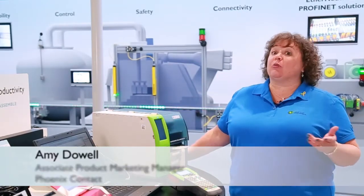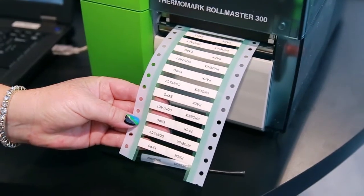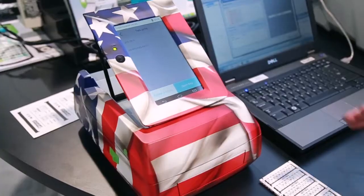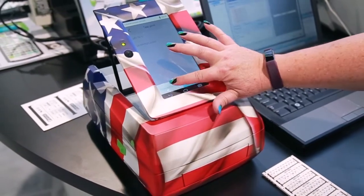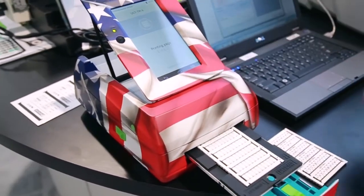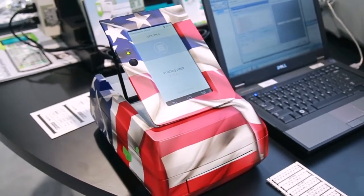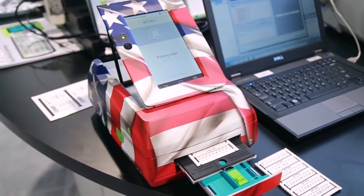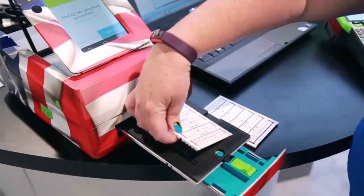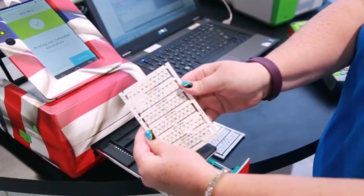Part of having confidence in your cabinet is making sure all the components in and around the cabinet are fully labeled for identification purposes. Today we have the products that will help you do that. Here we have the Thermomark Prime, which is great for printing terminal blocks. Quick easy markers that don't smudge or wear off.